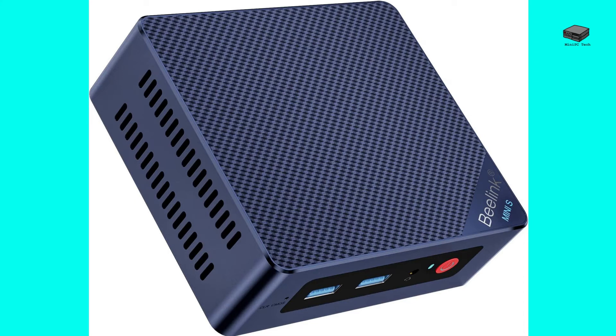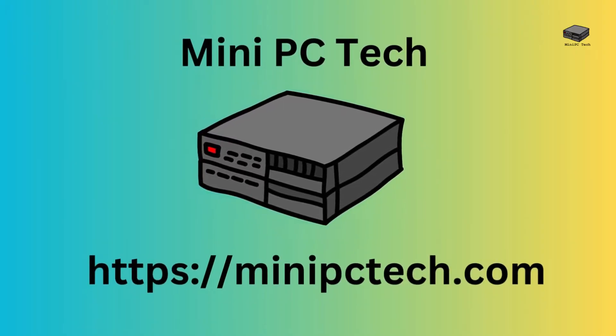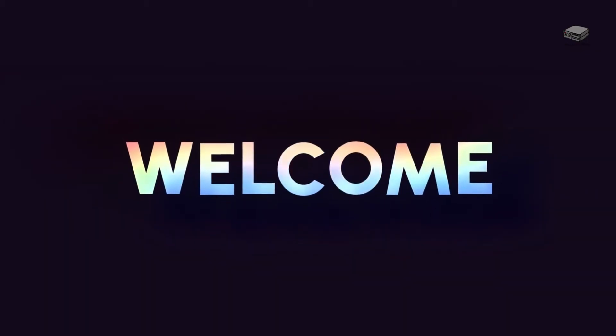Is smaller always better in the world of computing? Let's find out with the B-Link S12 Mini PC. Welcome to the Mini PC Tech Channel, where we talk about all things mini PC.